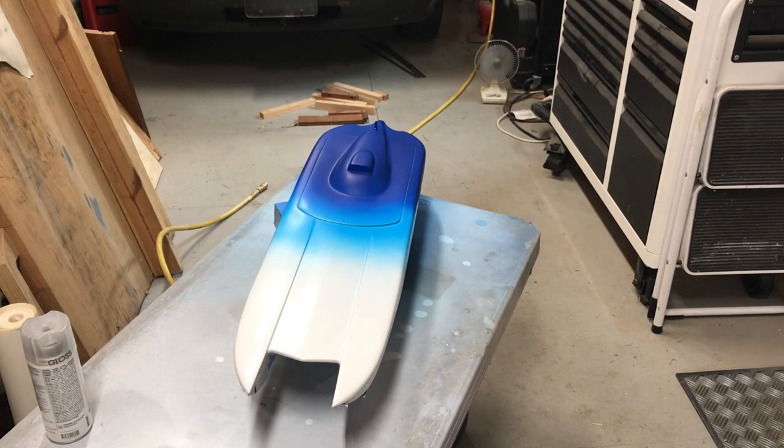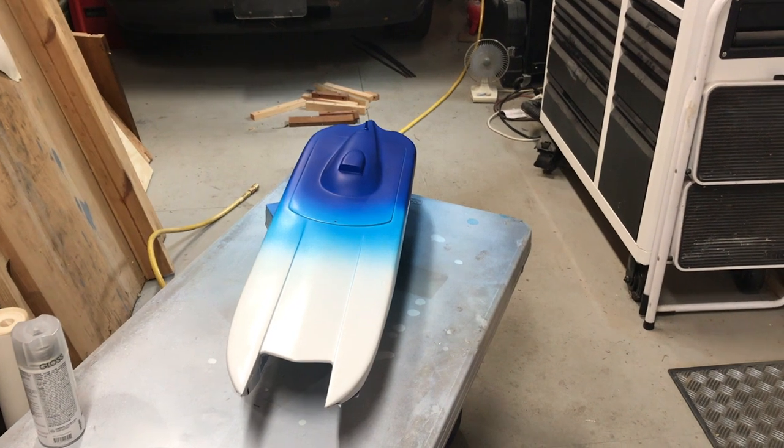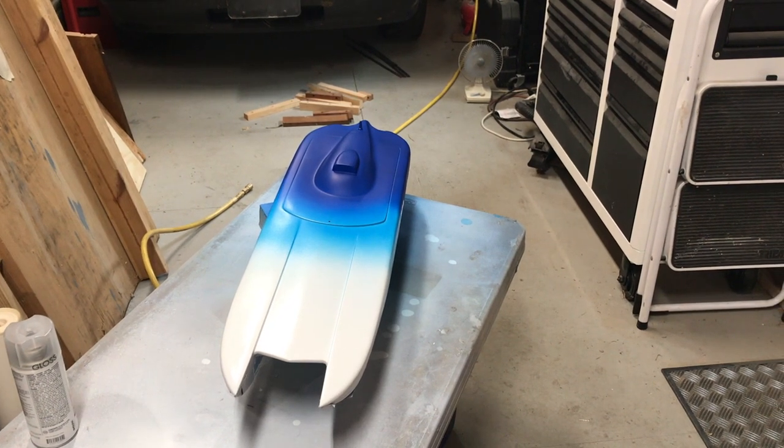Hey guys, welcome to Velocity Addiction. What you're looking at is Chain Reaction in its second and third color — this is the Caribbean Blue transparent and the Royal Blue. It's Createx Opaque Blue, and I sprayed this with the Harbor Freight HVLP gun, the $15 gun.